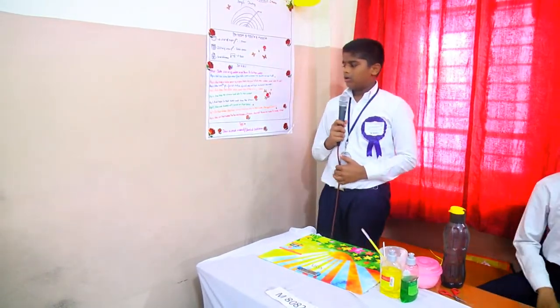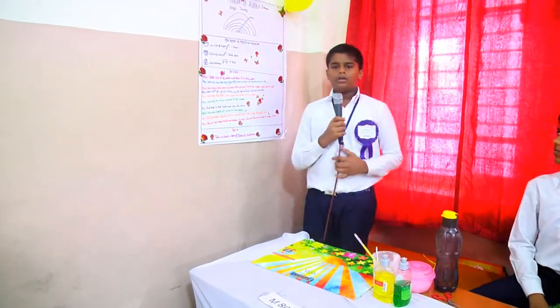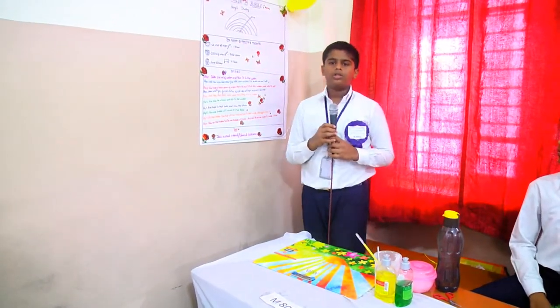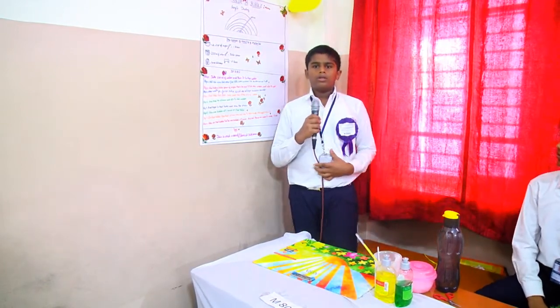On that bubble on the table, take the straw and dip it into the dish soap and put it in the bubbles and blow. The bubble inside a bubble is made.